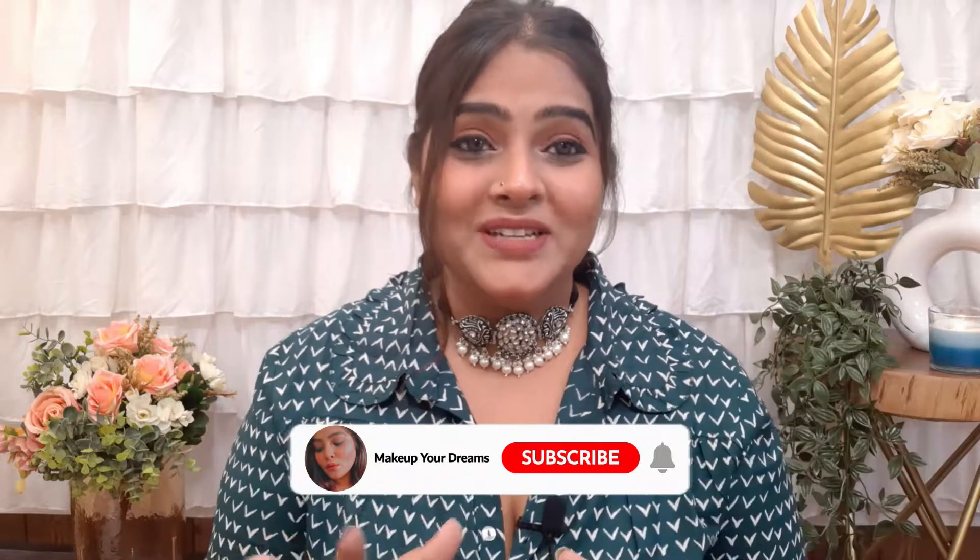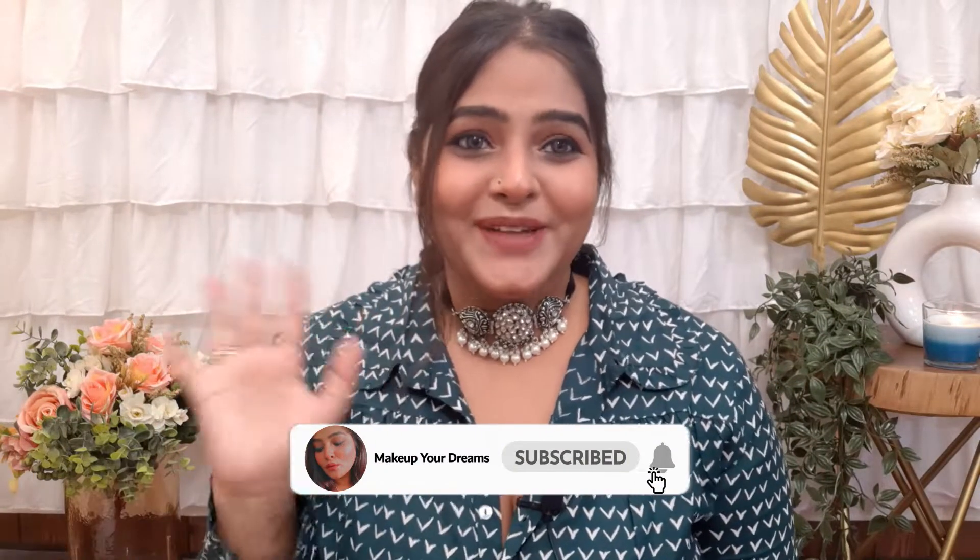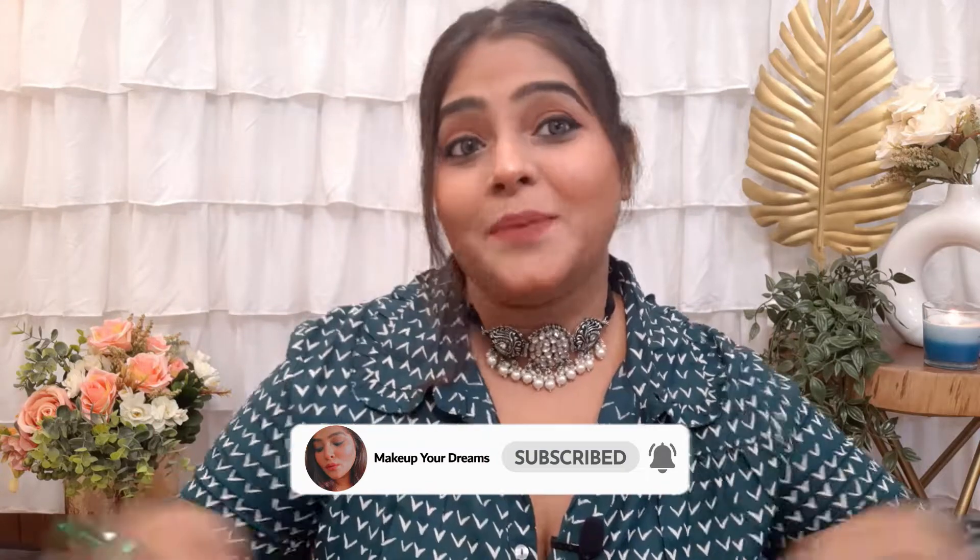Hello guys, welcome back to my channel Makeup Your Dreams. If you're new here, I'm Ayesha. I upload fashion, beauty, and lifestyle videos. If you like my Diwali series, please comment below. This time I have lots of options for you — you can decorate your house with all of these home decor items, so let's get started.